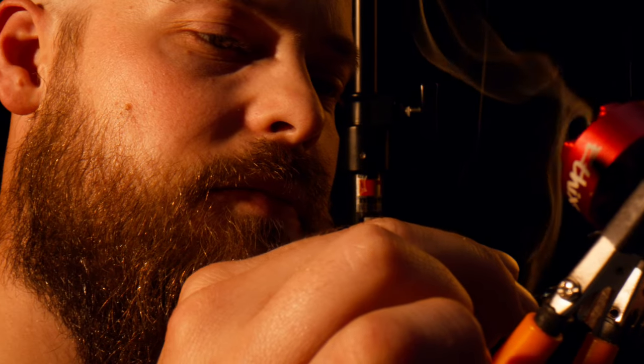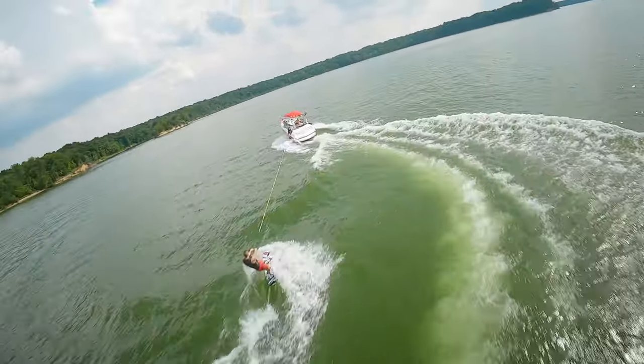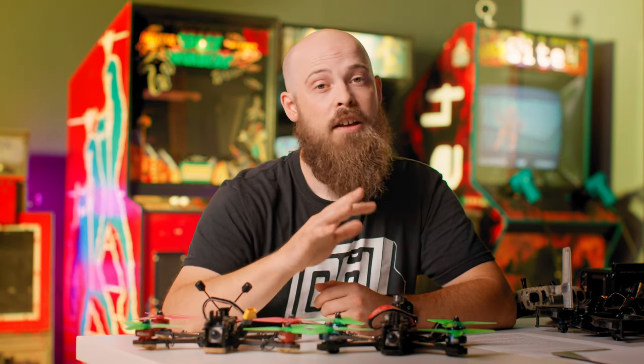There are other cheaper options. You can start out with a Tiny Whoop, which I highly recommend after you're done learning on the simulators. A great Tiny Whoop kit would be the Emax Tiny Hawk — they might be on the second or third iteration now. They usually have a ready-to-fly kit that comes with box goggles, a radio, and a small drone — roughly about $200 to $350.